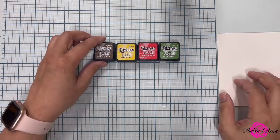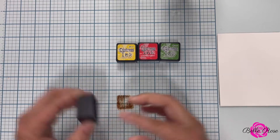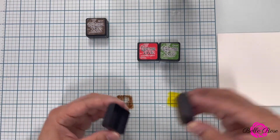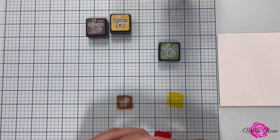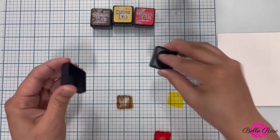To begin, I'm going to create a watercolor background using the ink smushing technique. I brought in distress inks — walnut stain, mustard seed, candied apple, and mowed lawn — to complete this step. I'm going to turn on some music, so sit back, relax, and I'll check back in with you in just a moment.